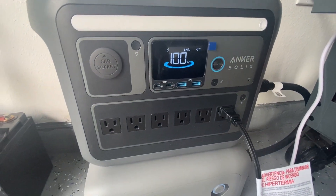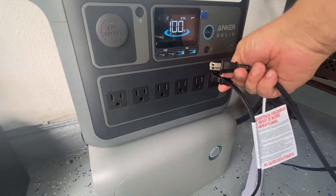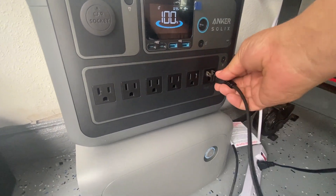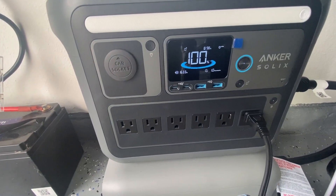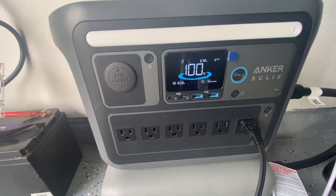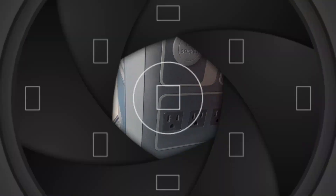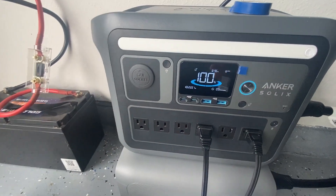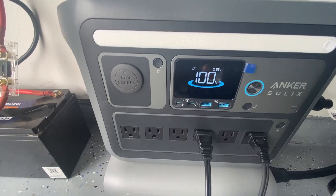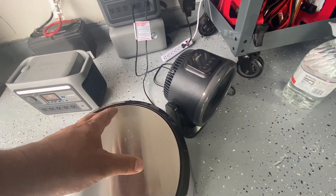Now let me show the C1000 with the auxiliary battery, which is a much more powerful unit, and try that same test. It is able to power up the air fryer, but when I add a small heater under additional load, at 2221 watts the unit shuts off. Let's try the same on the Jump 1500x.